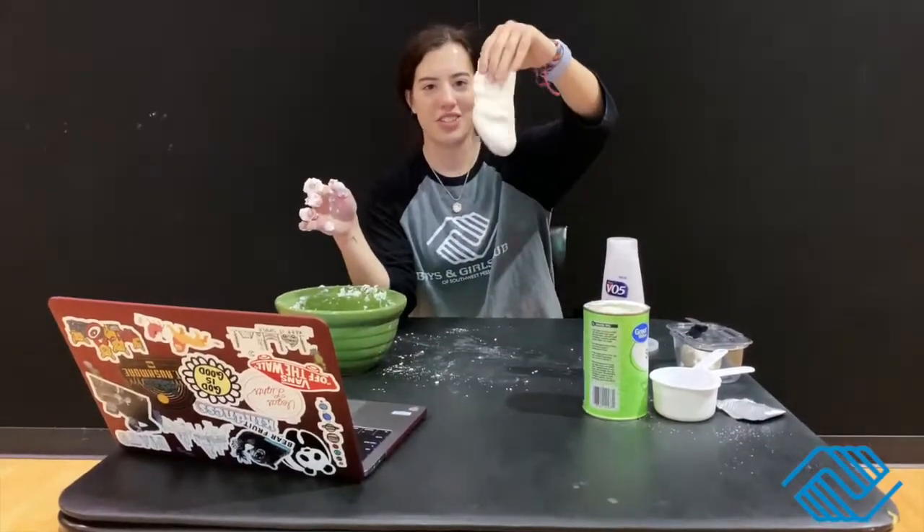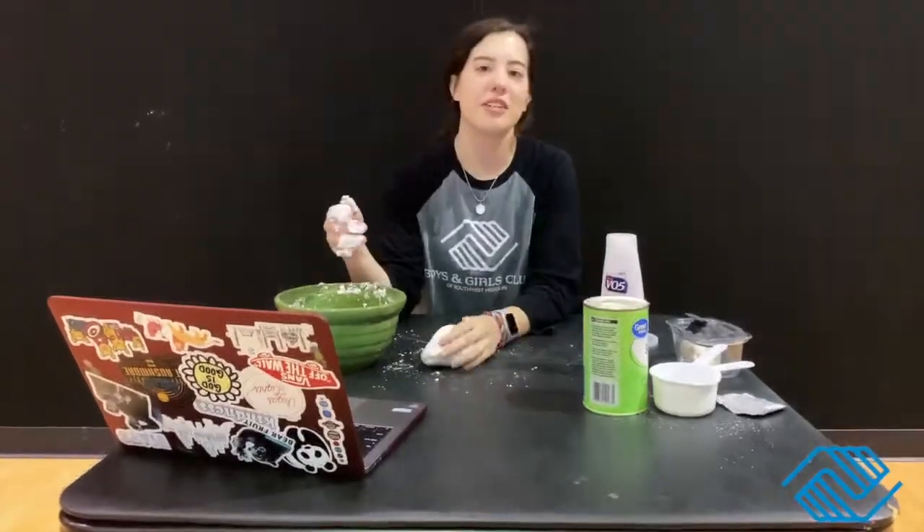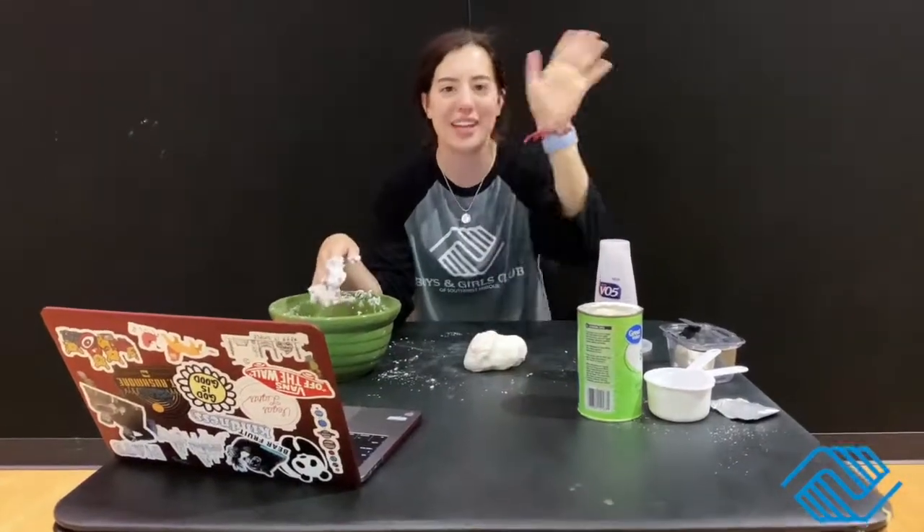This is what you guys should end up with. If you want it colored, add food coloring. Take pictures of it, put it on Facebook, and let me know what else you guys want to see. Thank you!